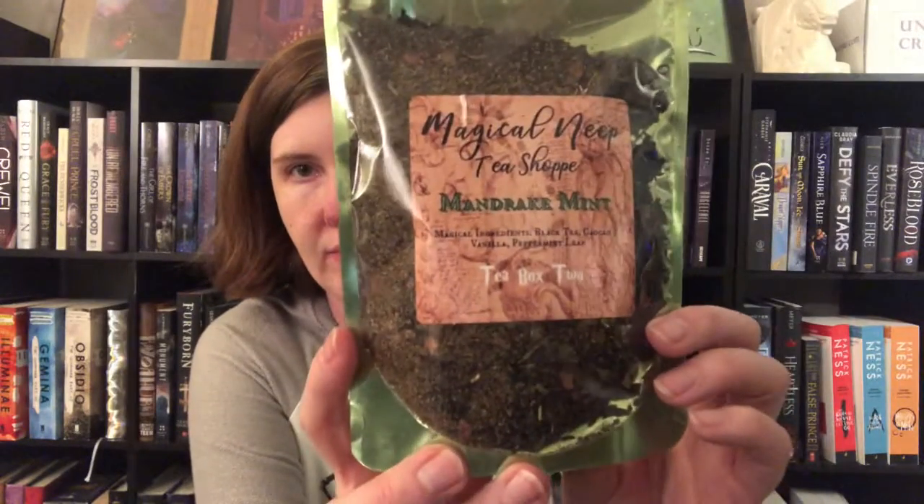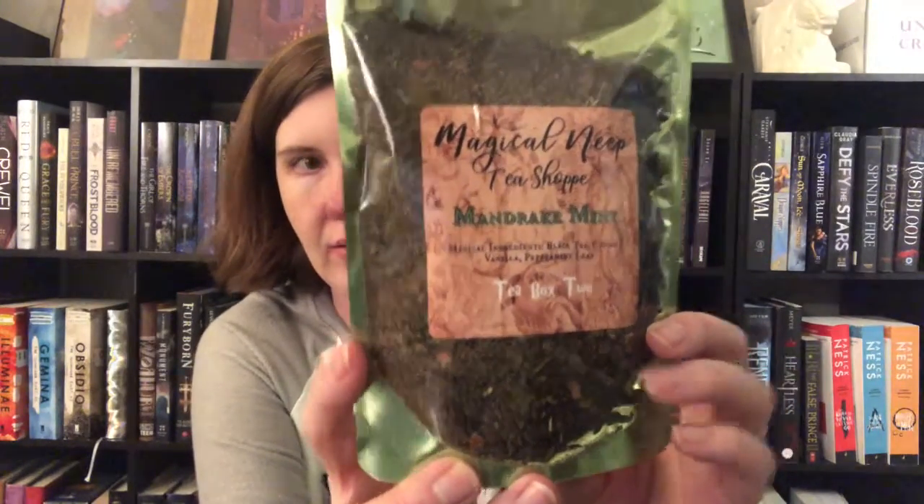Here's the big one — this is the Mandrake Mint. The ingredients are black tea, cocoa, vanilla, and peppermint leaf. I'm going to spare the mess and not open it right now, but I'm sure it smells delightful. I'm not normally a huge mint tea person as a general rule, but I kind of like the idea of chocolate mint because mint chocolate chip is kind of the best ice cream flavor in my opinion.